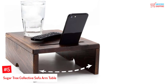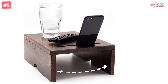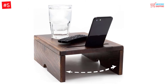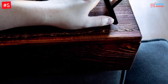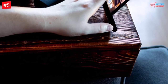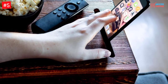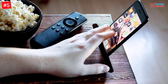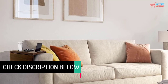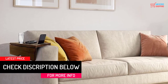Number 5: SugarTree Collective Sofa Arm Table. The premium quality wood construction of this sofa arm table will ensure enhanced longevity. It comes in the form of a couch armrest table and can be ideal for sofa arms of different sizes. Additionally, it has an attractive look that can hold multiple items at a time. You will also find strong hinged clips that help to prevent any kind of movement.